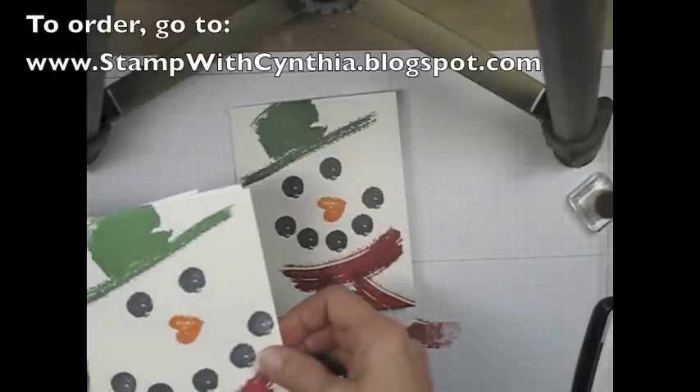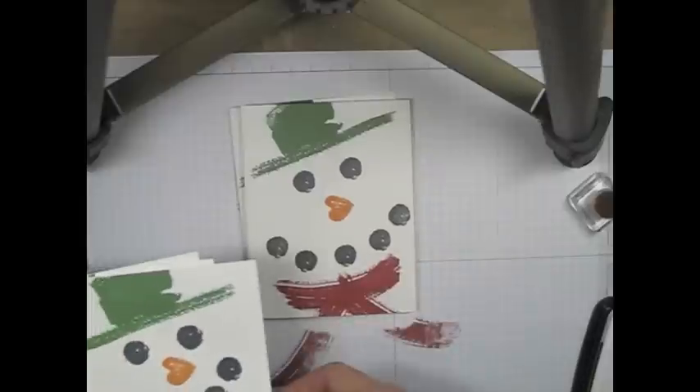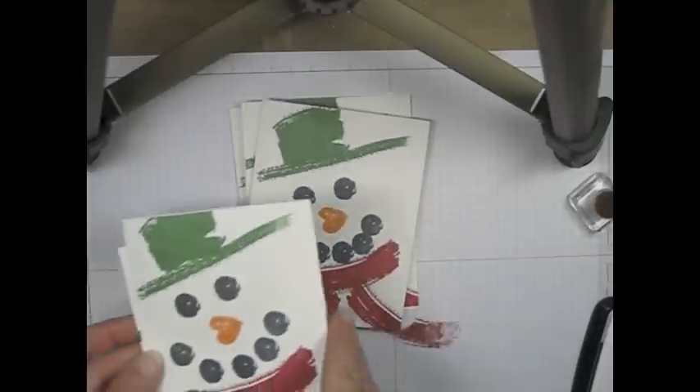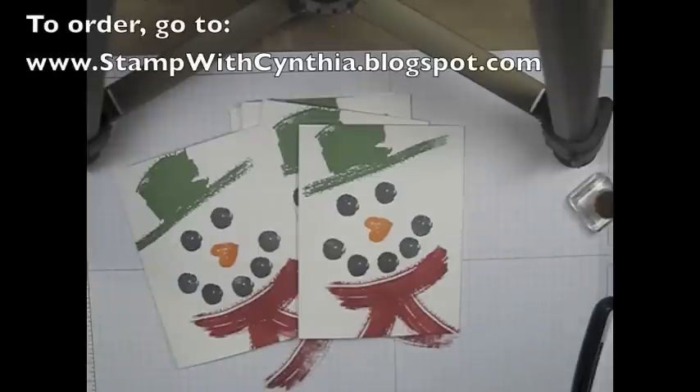Every single one of your snowmen is going to be different — they all have their own personality. You can create an entire set of cards very quickly. What do you think that took me to make? 60 seconds? Thank you for joining me for this Stamp with Cynthia video. I hope you enjoyed seeing how you can make a very cute, very quick, and very inexpensive card for all of those people on your Christmas list.